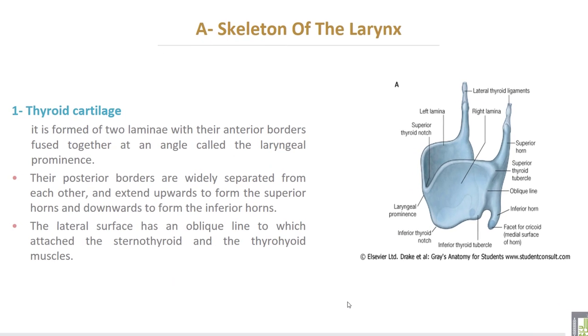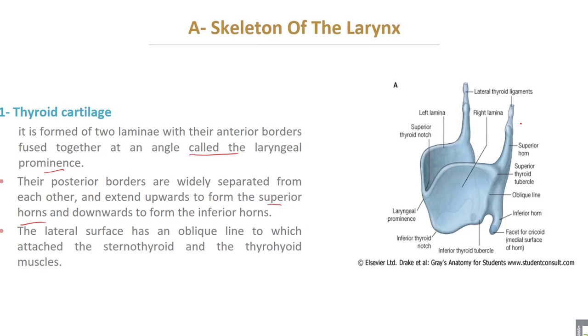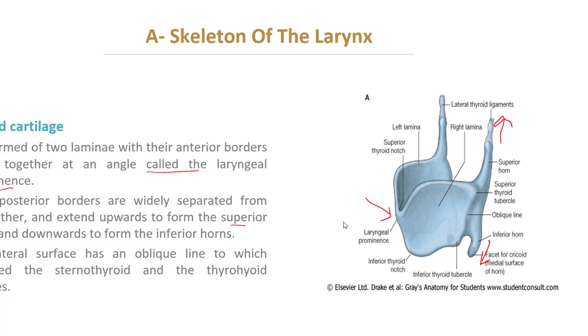The skeleton of the larynx — number one, thyroid cartilage. It is formed of two laminae with their anterior borders fused together at the angle called the laryngeal prominence. Their posterior borders are widely separated from each other and extend upward to form a superior horn and downward to form the inferior horn. This is the superior horn, this is the inferior horn, and this is the laryngeal prominence.